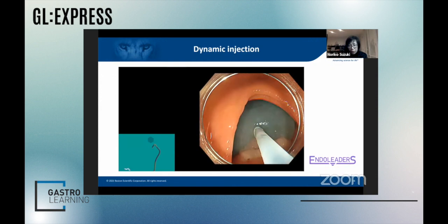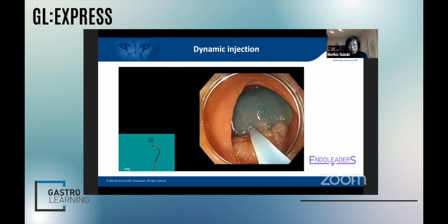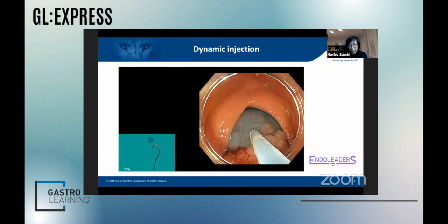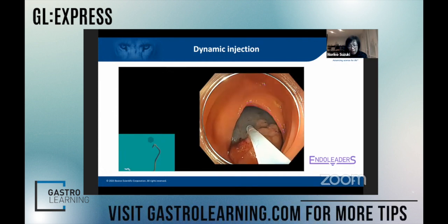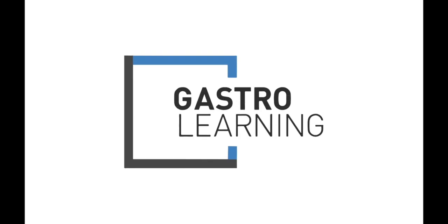So, you can control the shape of the polyp by injecting carefully. Now I'm sure everyone is quite happy to remove this polyp, because you can see the other side of the margin. Thank you.